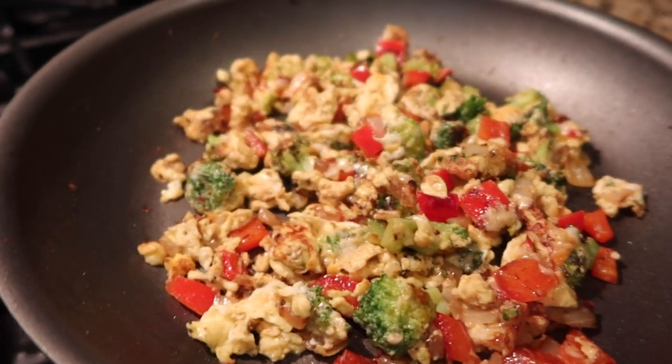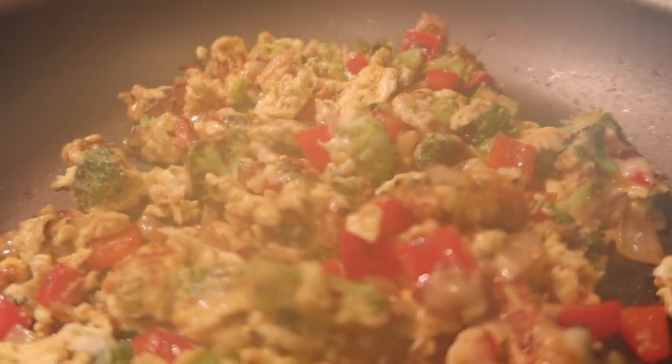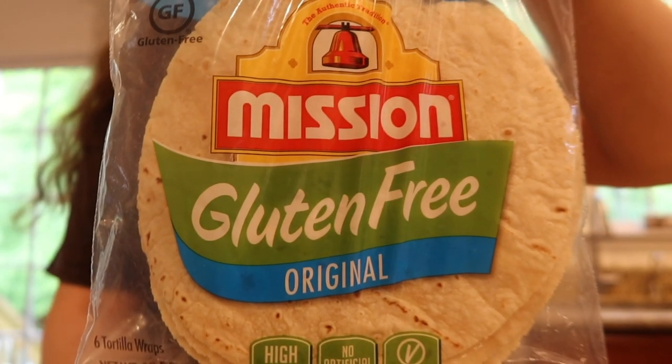This is what my egg mixture looks like when I'm all done. Now it's time to put together the burritos.